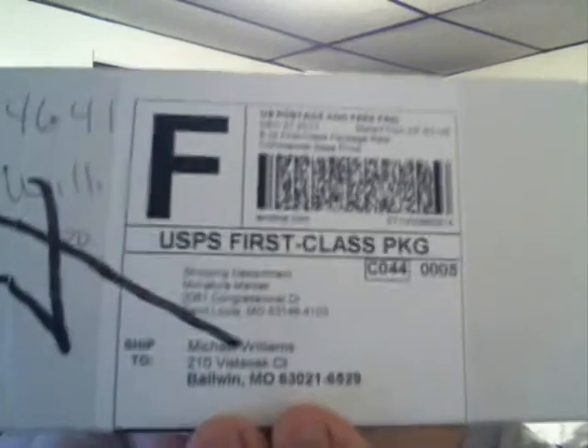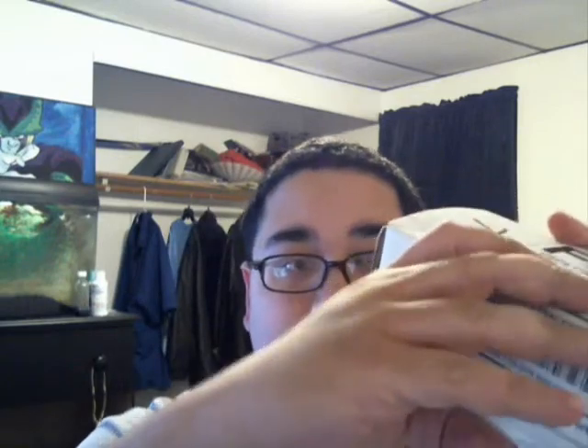Hey there YouTube followers, this is Michael of Painting War Games, and today I've got another package in the mail. The paints that I had ordered finally arrived, so I'm going to open it up for you guys.